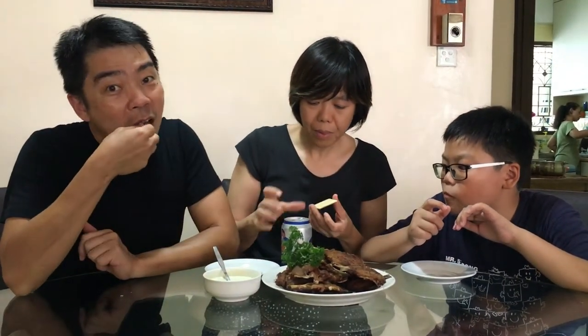Hope you'll try it someday yourself. Go to the jetty and catch some tambans. Goodbye!